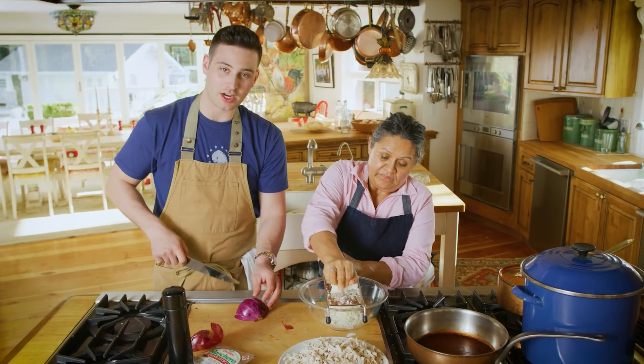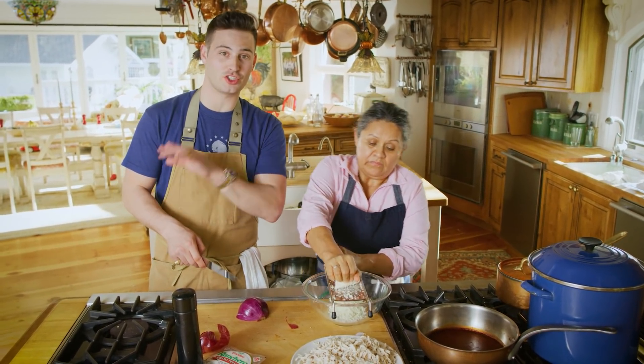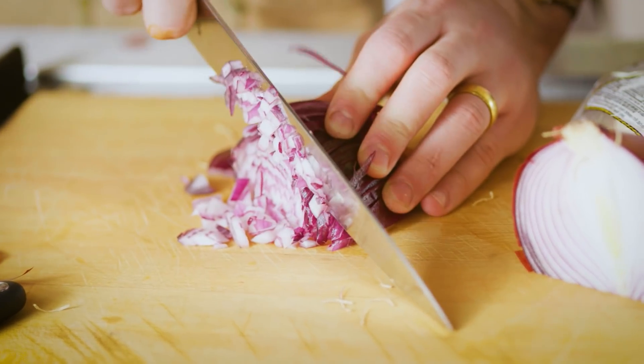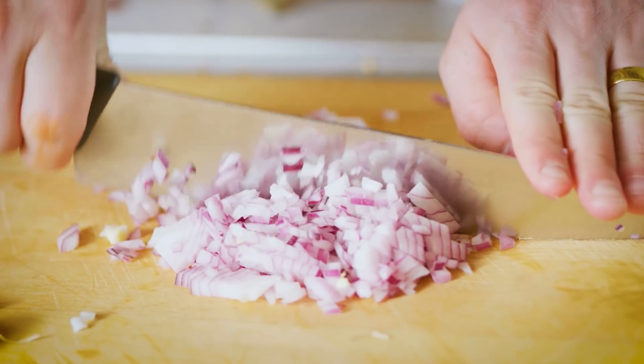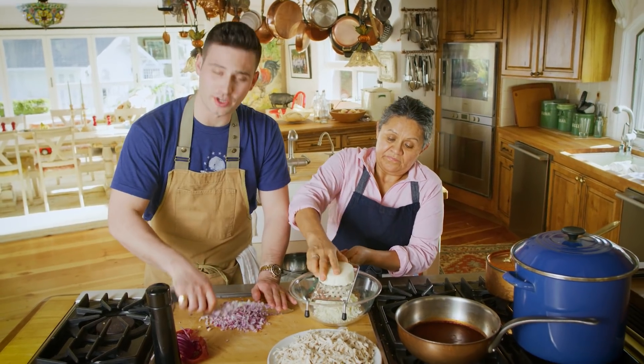So these enchiladas — we're going to make one that has chicken with cheese, and then you can make them just chicken, or you can make them just cheese. Three ways to make these enchiladas. Shall I cut up the onion pretty fine? Yeah. Teamwork makes the dream work here on Chef Andy.